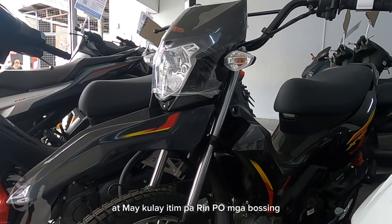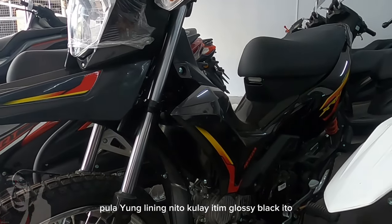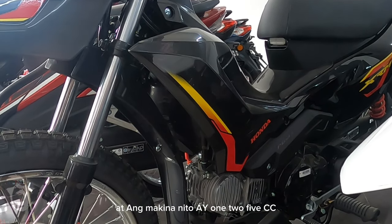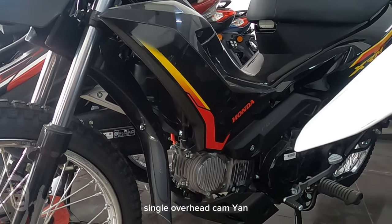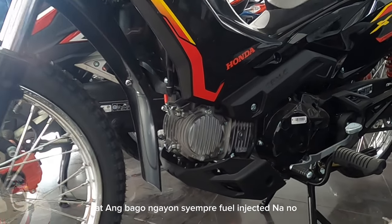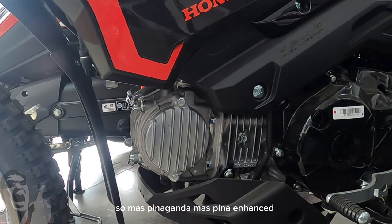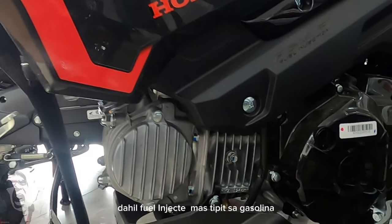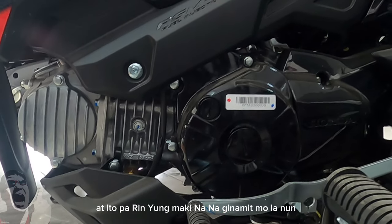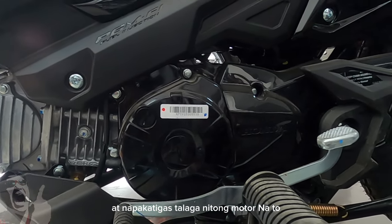May kulay itim pa rin po mga bossing, at iba naman yung lining — dilaw saka pula. Glossy black ito. At ang makina na ito ay 125cc, single overhead cam, two valves. Bago ngayon — fuel injected na. Dati carburetor pa ito, maganda na rin yung buga. Mas pinaganda pa, mas pinahusay dahil fuel injected — mas tipid sa gasolina. At ito pa rin yung makina na ginamit mula noon, dalawang dekada na, dahil napakatibay at napakatigas talaga ng motor na ito.